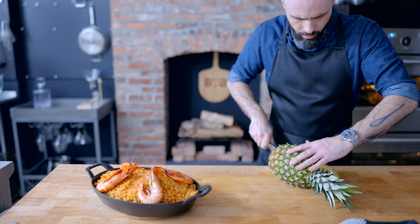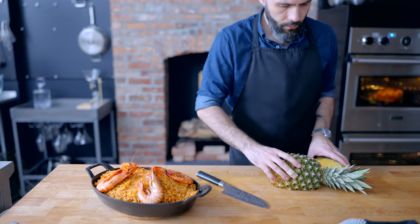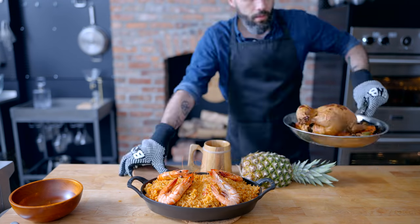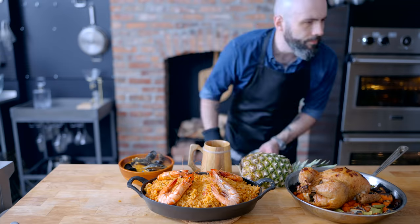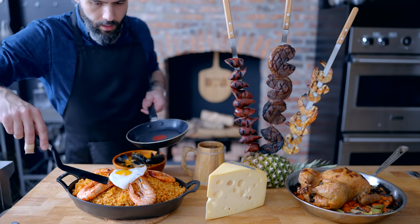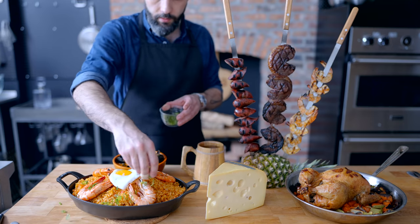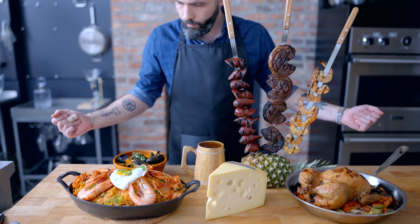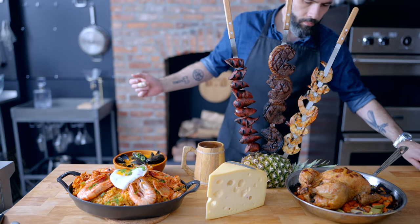And now all there is left to do is assemble. First, cut a chunk off the side of a pineapple so it can act as our skewer holder. Arrange things as closely as you can to the way they're presented in game. Serve up the red Thai chili mussels, skewer the skewers, grab a gigantic wedge of cheese, and since our paella is inspired by bibimbap, add a fried egg on top, scatter some scallions, and pile on some kimchi. And there you have it — my chef's choice special.